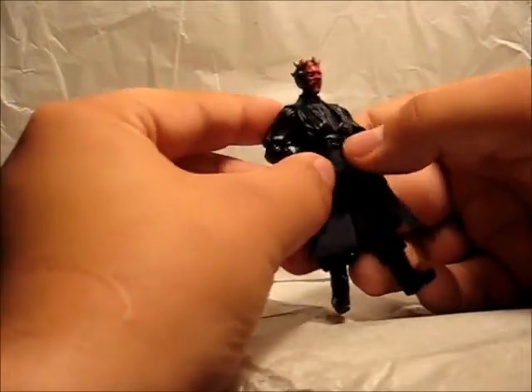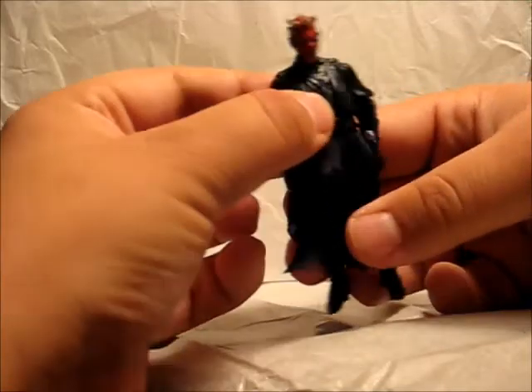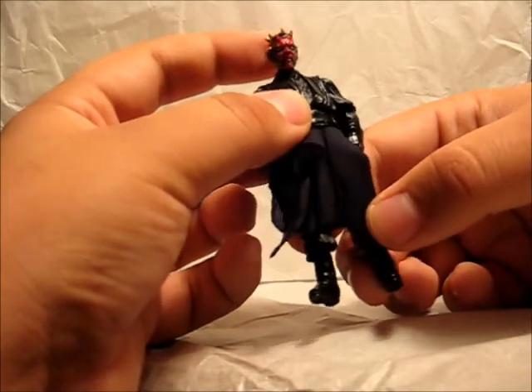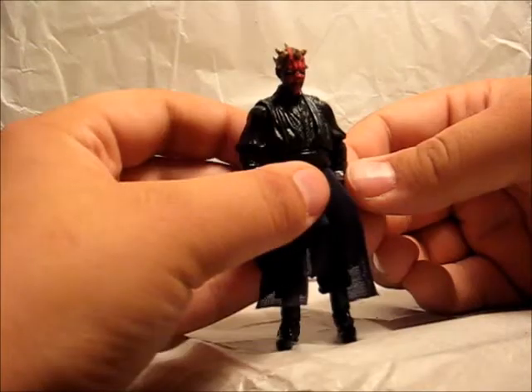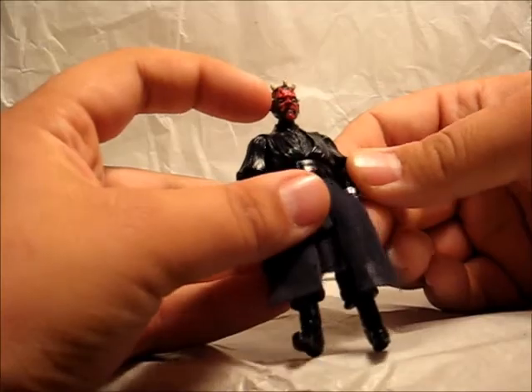Even on his belt he has some nice texturing. The paint applications are really nice. If you look at his head, the red and black tattoos are just spot on to movie accuracy. Even in something as small as his eyes, they have a nice red and yellow look. I love how nicely painted these little fine details are.